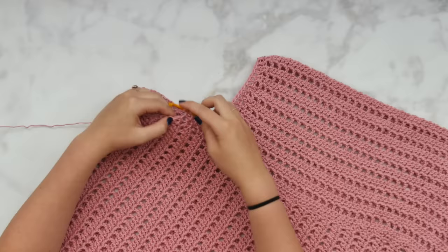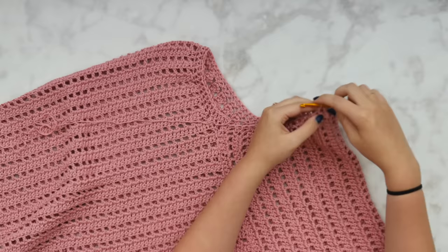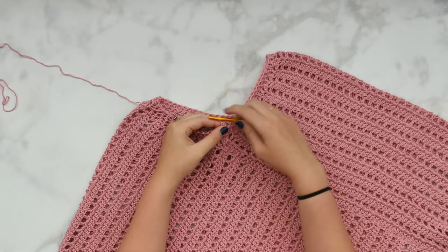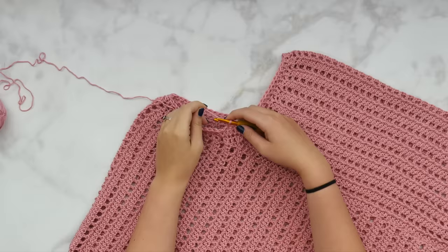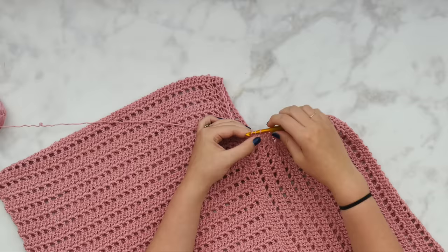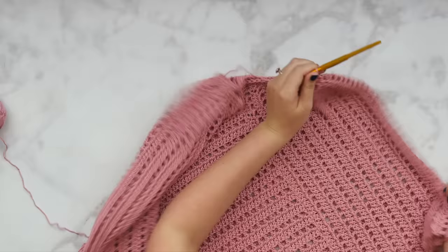Our neckline gets one more row — a third row — but that one is just a nice even row of single crochet all the way around. I love finishing off with just a nice simple round of single crochet; it gives a really nice edge and I love the way it sits on the work. After slip stitching to join round two, chain up one and single crochet in each stitch all the way around. If you're running short on yardage, you can leave off this last round of single crochet, but I really like the way it finishes things off.